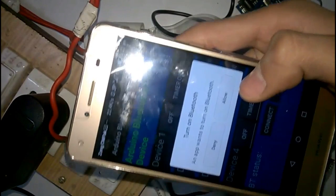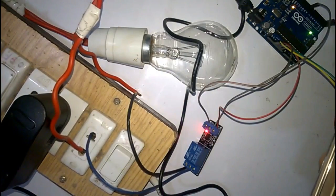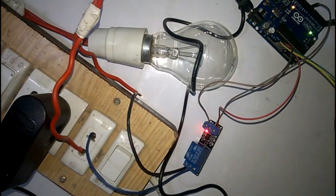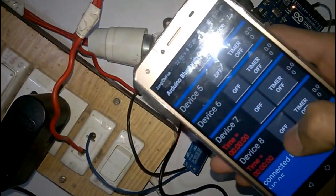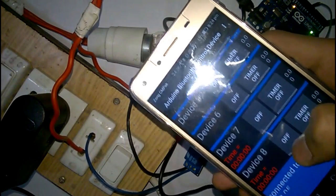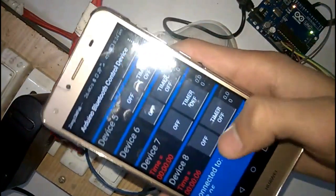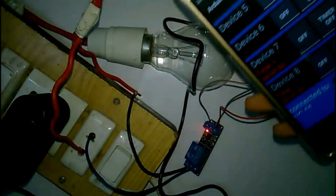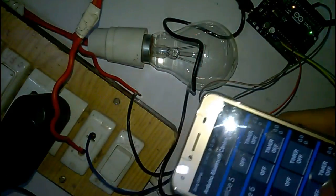The app will ask you to turn on your Bluetooth. Turn on your Bluetooth and connect your Android phone to the Bluetooth module. There is a button in the app — when you click it, it turns on the appliances connected to the Arduino board. When you press it again, it turns off. As you can see, it works.